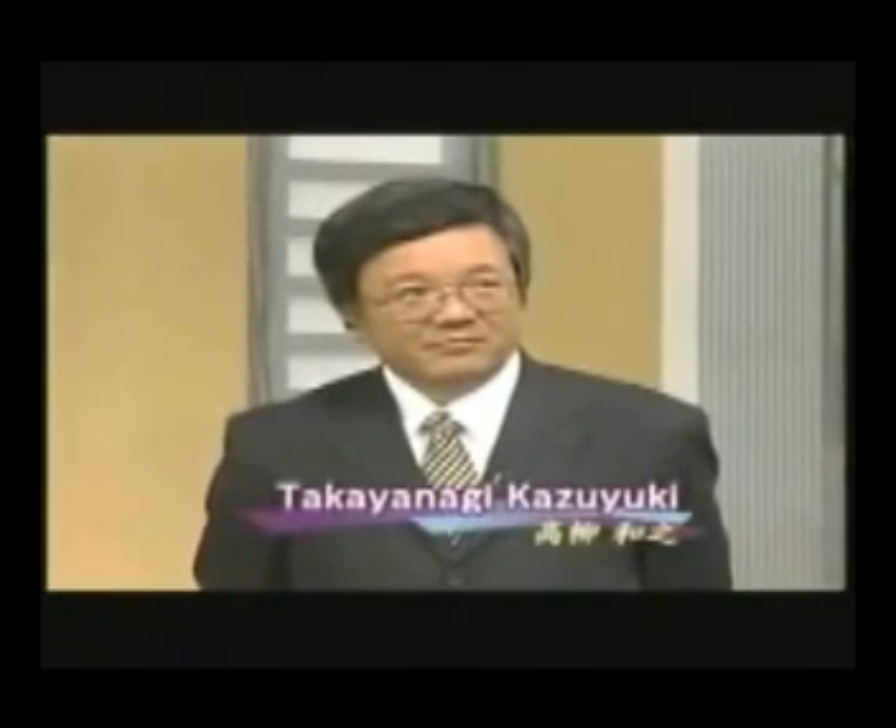He's going to be using his Soroban, I'm going to be using a calculator, and we're going to see who can do it faster. Calling the numbers is going to be his father, Mr. Takayanagi Kazuyuki, who is a Soroban instructor.